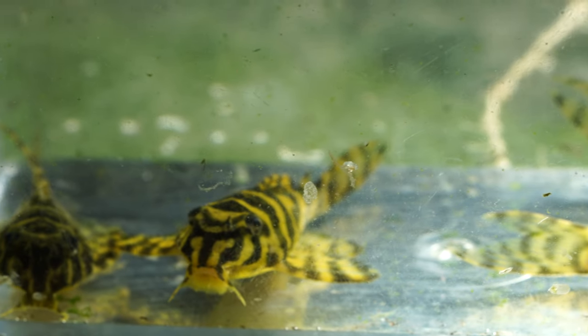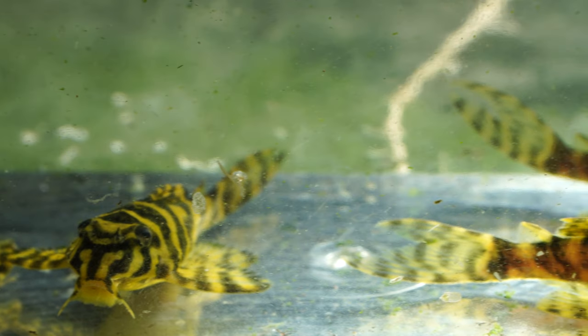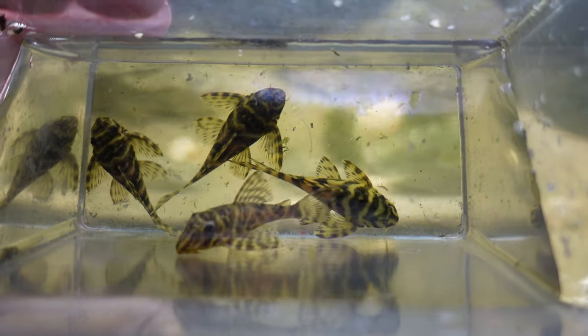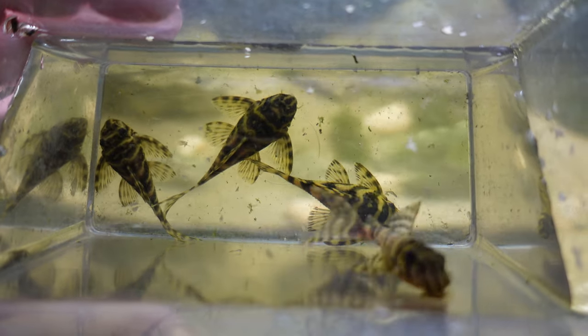I've been keeping these hypancistrus for over a year now. It's a funny story - I used to keep them in the three foot at the front of my fish room and I only ever saw one of them. I originally got a group of four and assumed I'd lost some along the way. One would always greet me up front, always hungry for food. However, when it came time to packing up the three foot, I moved the sponge filter and was really happy to see that the other three were just very good at hiding. So today I thought it would be a good excuse to talk about these guys, especially since I grabbed some footage while I could.